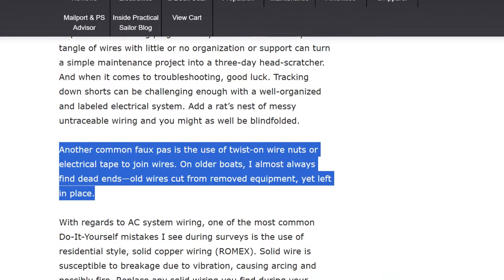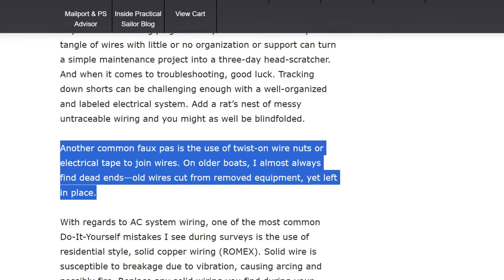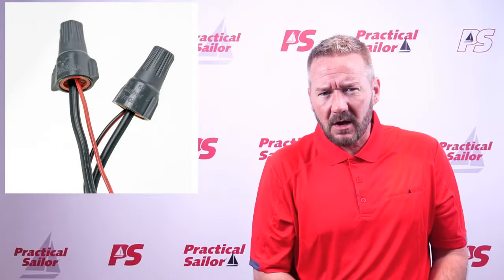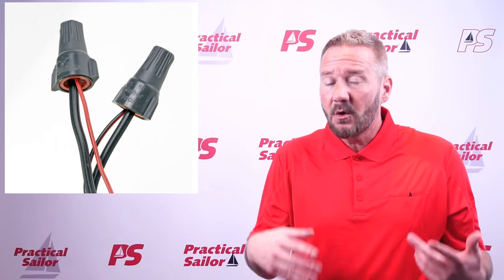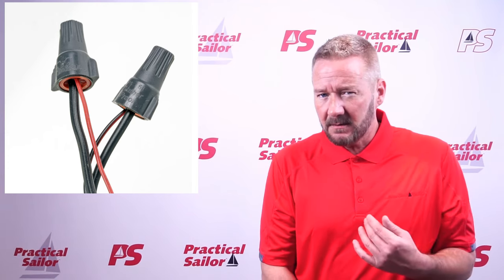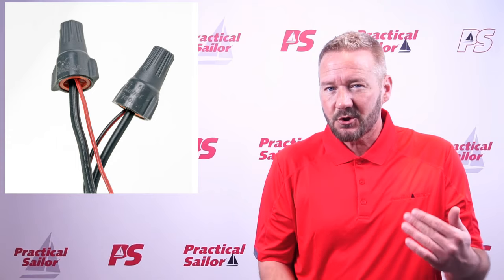Frank touches on twist-on wire nuts too, and I've never used these on a boat, but I do see them a lot. My logic — and I think the logic behind this rule — is that we don't use them because any vibration will cause them to get loose over time. As a rule for me, anything that moves should not have them: cars, boats, even campers and RVs. I talk to tiny house builders all the time too, and they try to avoid using those. You're just asking for trouble later.